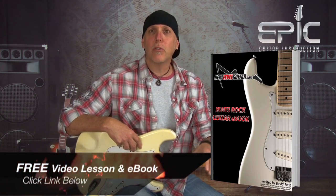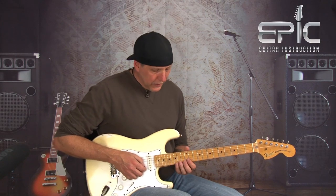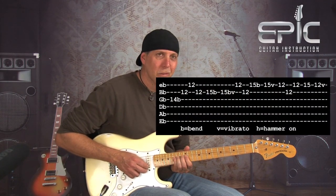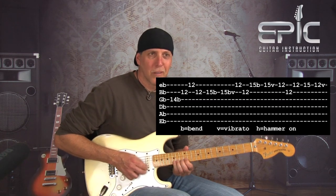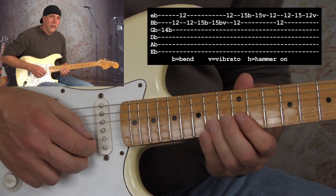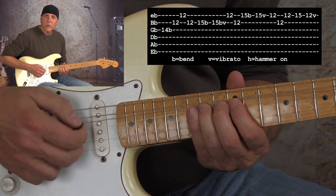Just click on that link in the YouTube description box. Now here's a lick where we're going to be bending that B string again at the 15th fret. I did kind of a slower bend with a little raking.